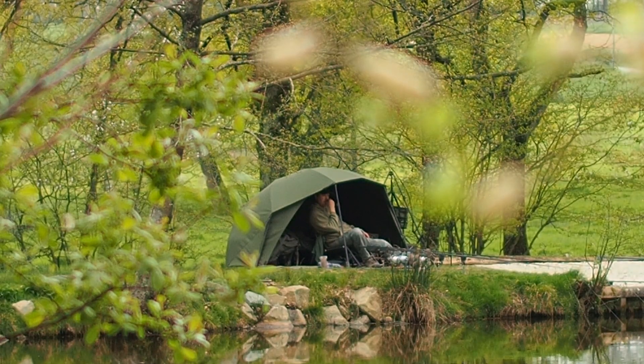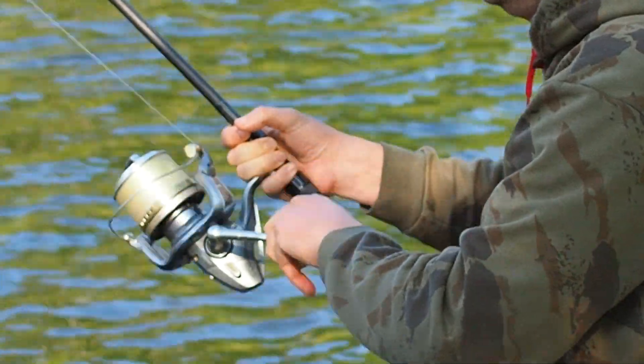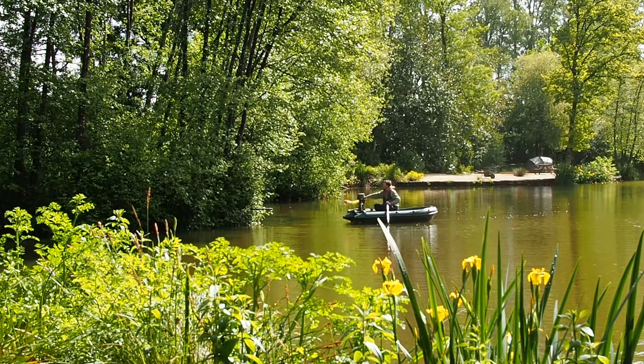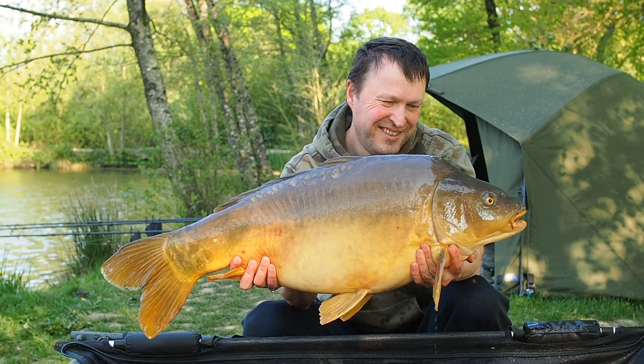Hi guys, Matt Collins here from Beausoleil. Welcome to Matt Unplugged part two. I'm in session at Beausoleil and this time I want to talk to you about how I apply bait to catch carp.